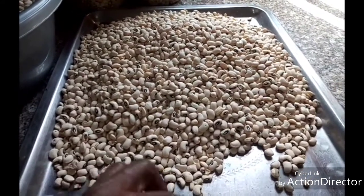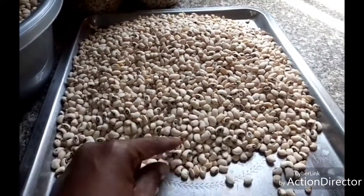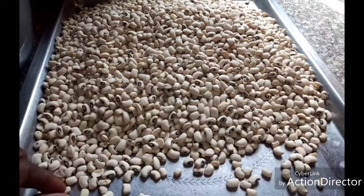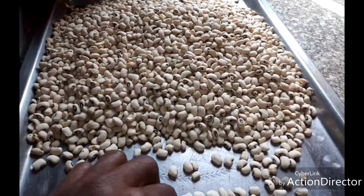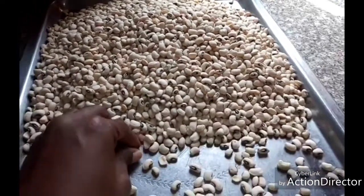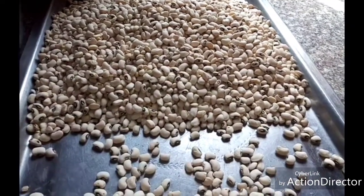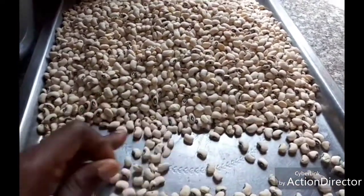What you need to do is pick the beans — pick out the broken ones, separate them from the beans. Make sure all of them is clean. After picking them out, dry your beans for at least the next two days, dry it very well.